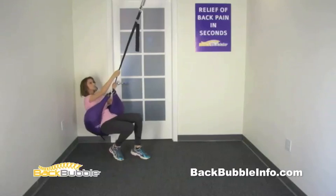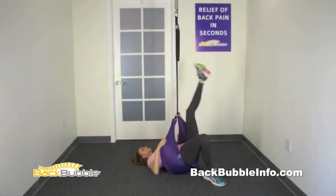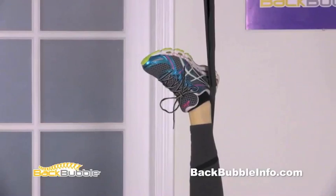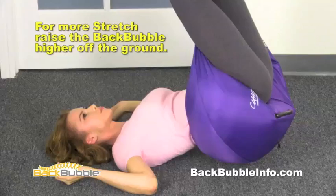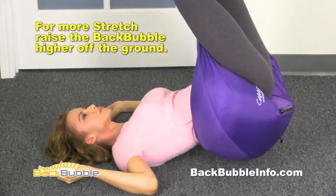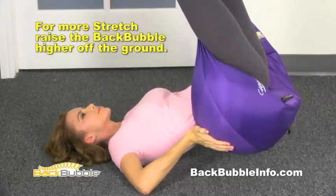Bring your feet up one at a time and wrap them around the strap. If you have left side pain, your left foot goes on the strap first and then your other foot on top. Keep your knees slightly bent so you're relaxed. It's best to be slightly suspended off the floor. Gently adjust the back bubble to the spot of the pain. When the back bubble touches the exact spot where the pain comes from, it opens up the joint structures of the back and relaxes the muscles. Now relax and feel the amazing comfort and relief this position gives you.